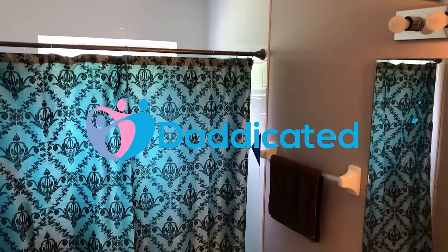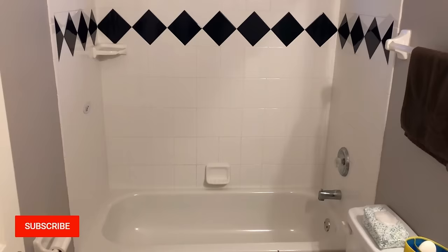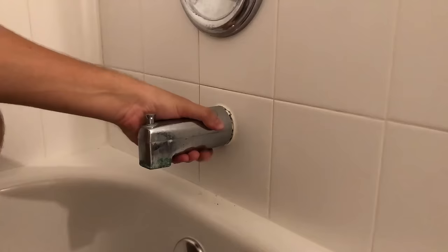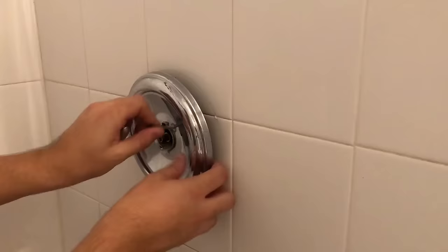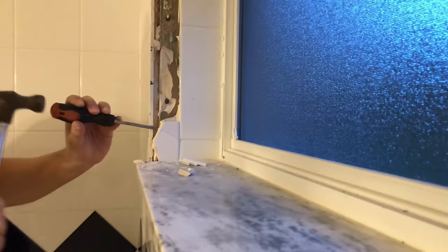First things first, I removed everything from the bathroom and laid out a blanket into the tub for easier cleanup during the demolition process. Next, I removed all the old faucets and valve. The valve looked really old and rusty and needed to be replaced. Then I removed the shower head and began the demolition process.